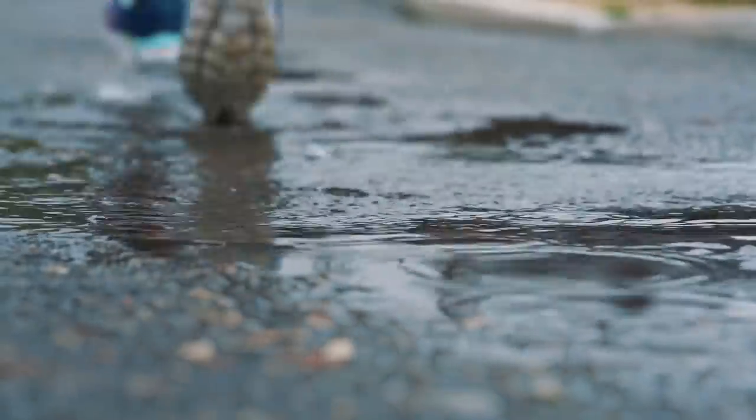Maybe your run wasn't that muddy, but it absolutely chucked it down and now your shoes are soaking wet. What's the best way to dry them? You might think to stick them in the tumble dryer, but the same can be said for tumble dryers as washing machines — the heat can get to the different components of the shoes, make them shrink, make the bonding and any glue come undone. So it's not really the best idea if you want to prolong the life of your shoes.